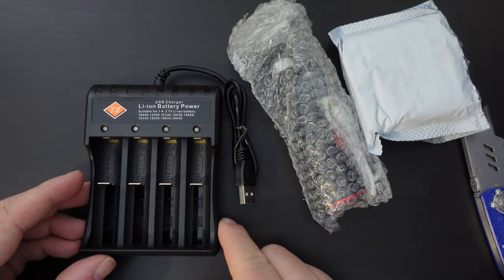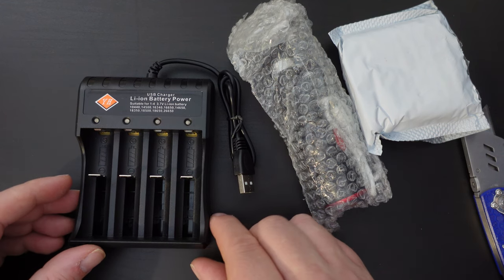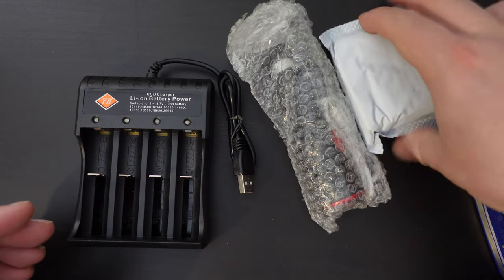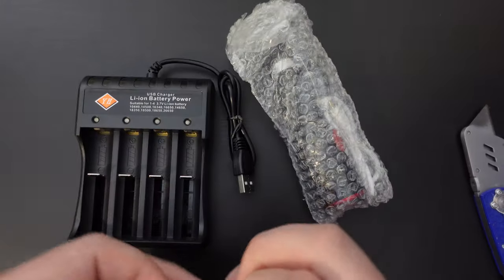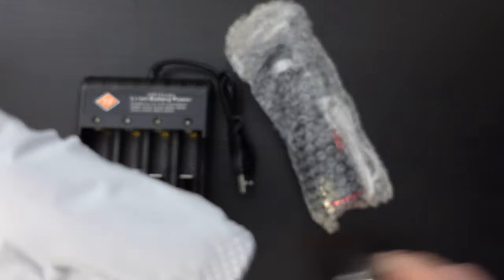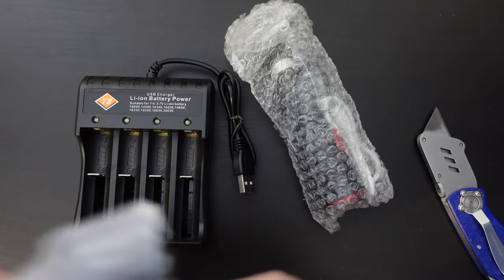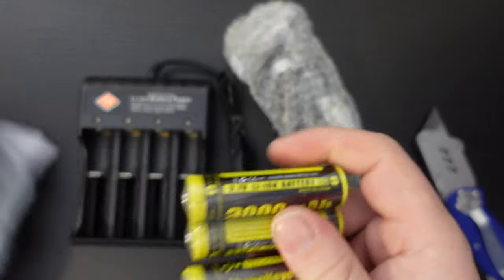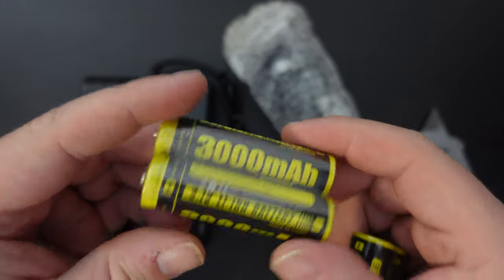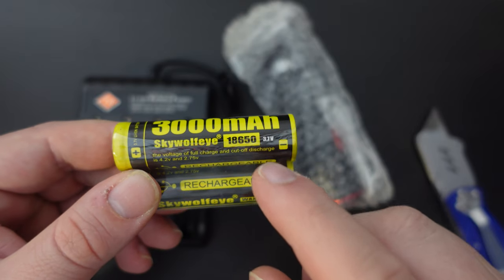This is similar to the batteries we saw last week on the Itonix torches that we purchased on Amazon. In this case it's a set of four lithium batteries. Here we have four lithium batteries which are 3000 milliamp hours each — specifically the 18650 model batteries.